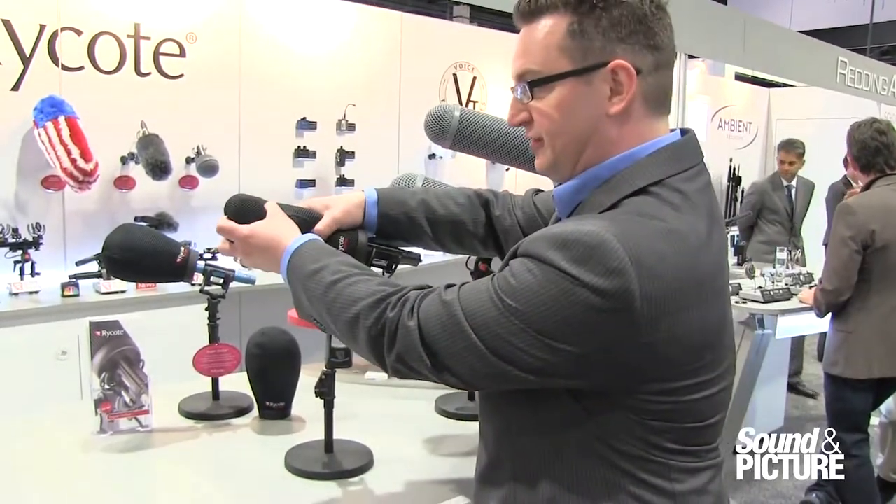The material also is very resistant to elements. So if it gets wet you just squeeze it out, shake it out, and it's ready to go. You don't have to worry about the fur getting matted and things like that.